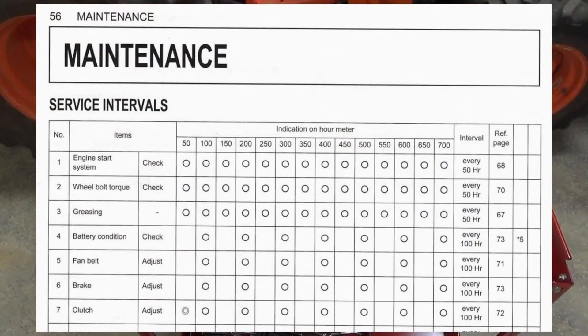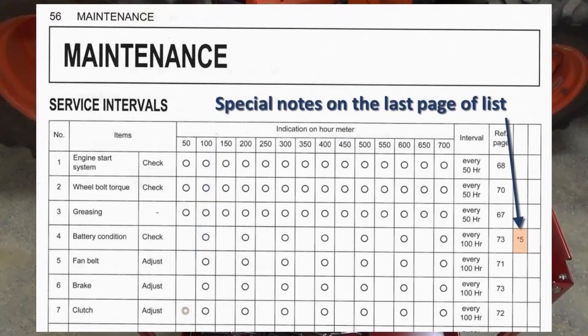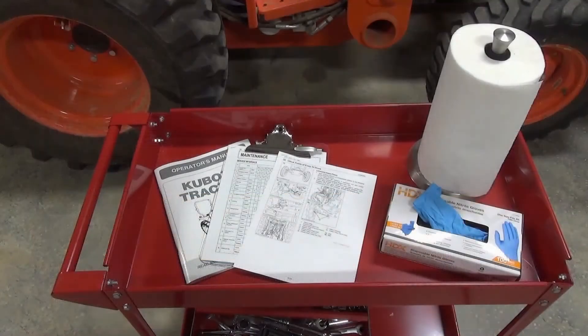About that checklist — unfortunately, the maintenance tasks aren't in the same order as they are in the manual. However, they do have a column showing the page number in the manual. Note that tasks that must be done after the first 50 hours are marked by a double circle, and any special notes show up here and are listed on the last page of the list. If you want to find a specific task in the video, you'll find an index in the description to the time when the task starts. Now let's get to it.